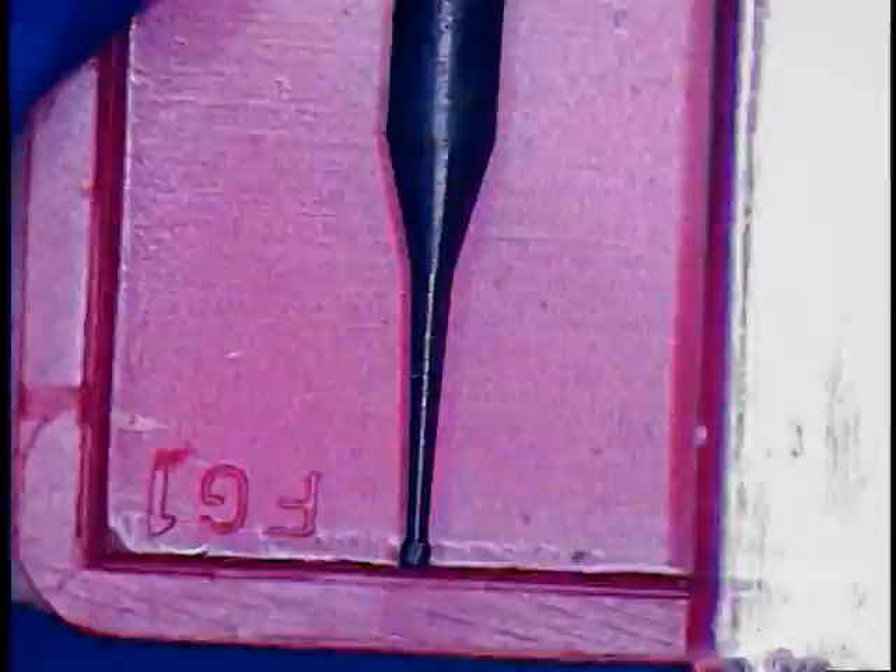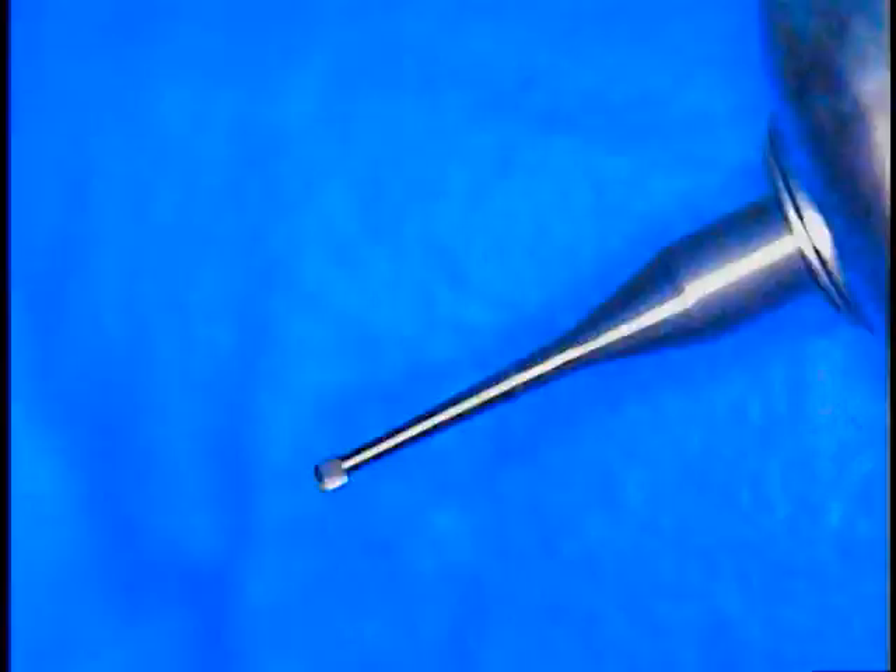I've got to do some calculating first before I enter. I'm going to take a pristine quarter round bur and put that on our handpiece. This is a slow-speed handpiece with a reduction speed and reduced vibration as well.